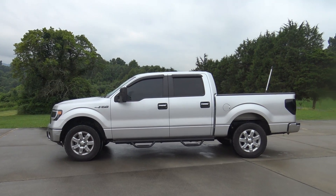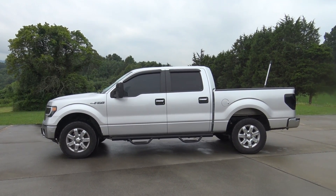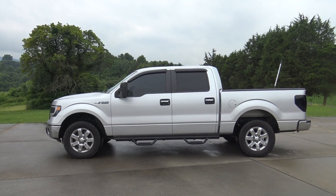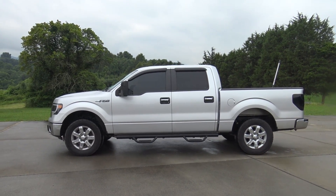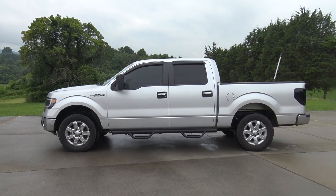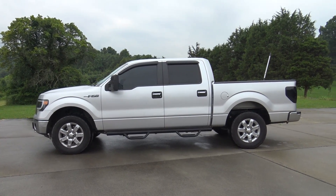This is what the F-150 looks like at its stock ride height. It hasn't been leveled out at all — the front is lower than the rear. We'll be installing the Rough Country blocks today and it should only take a few hours to get it done.